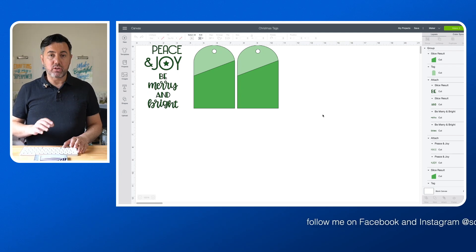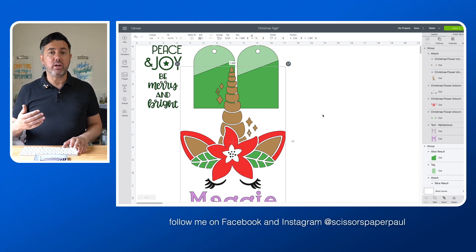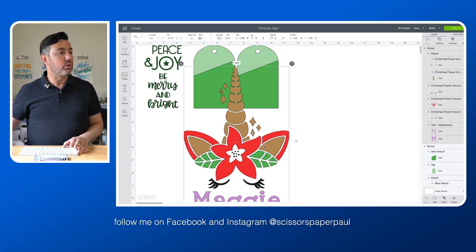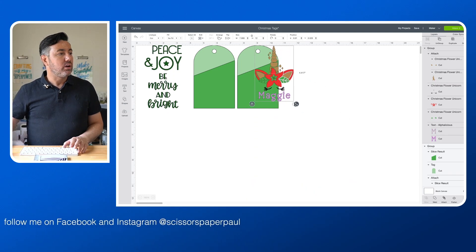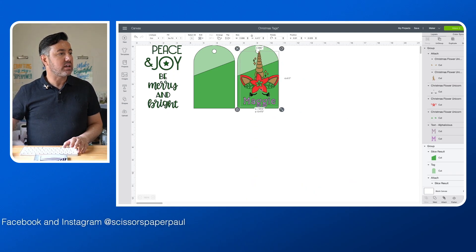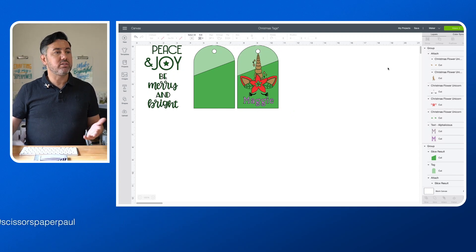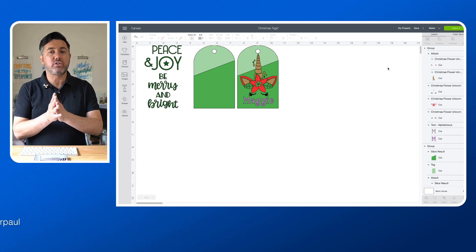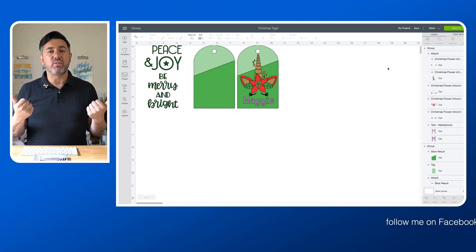Click in there and then Control V or Command V — right-click and paste — and there you go, it's pasted right into the project. I can now resize that and it becomes part of my new design, and I can save it or save as, or whatever I need to do — but much, much simpler. Give me a thumbs up if you think that would be helpful!